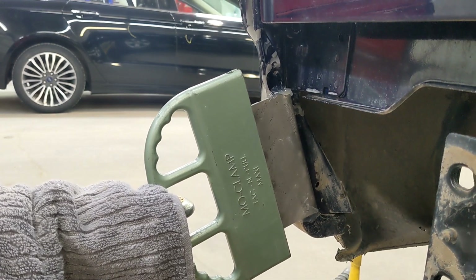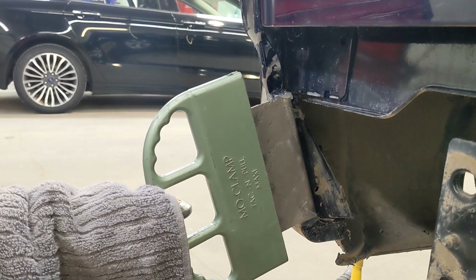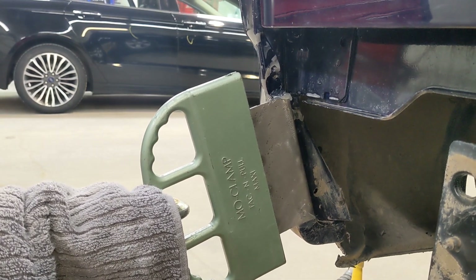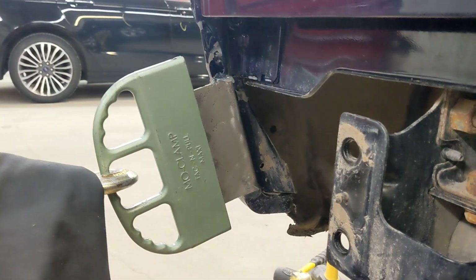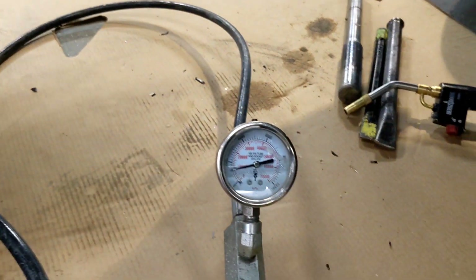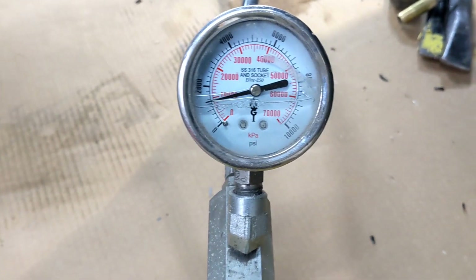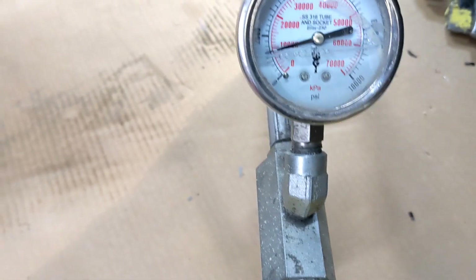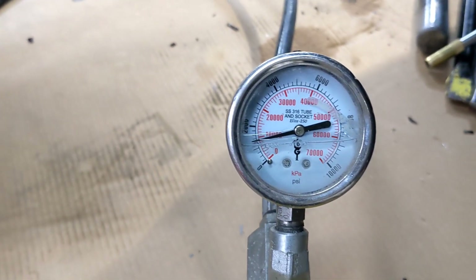Oh, look at it go! Oh my god, amazing! Let's get a better look — according to this, that big line is a thousand, so we are maybe 1200. It's a little tricky to read with the fluid level in here.